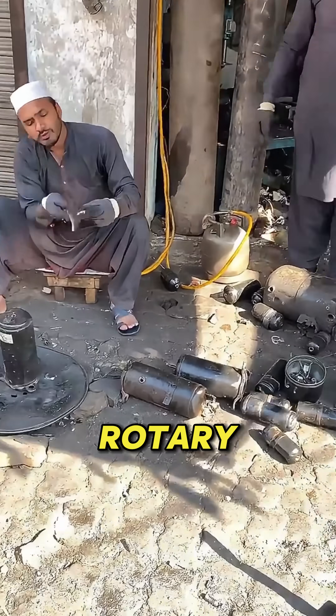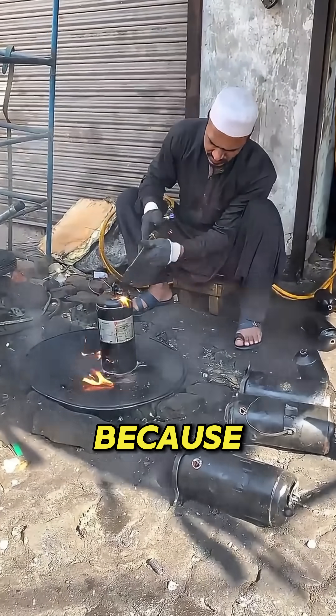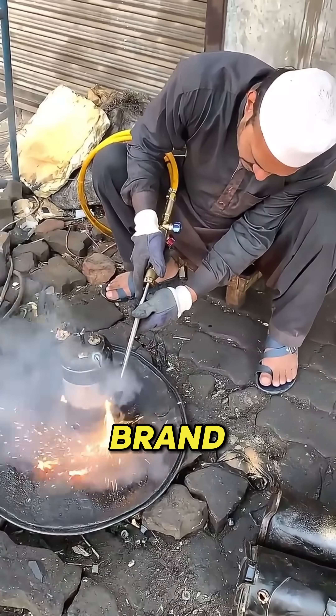Ever seen a rusted, broken, rotary compressor brought back to life? Watch this transformation. Because what starts as scrap metal ends up running like brand new.